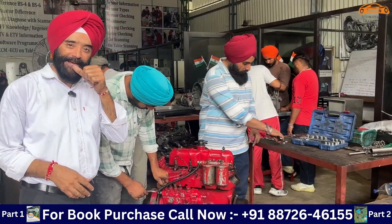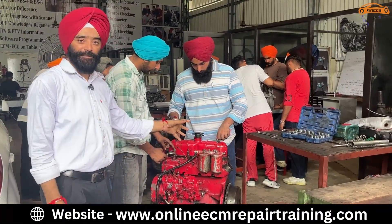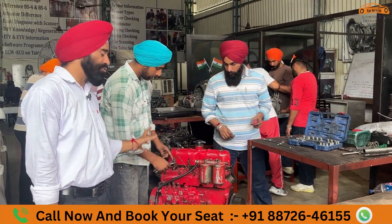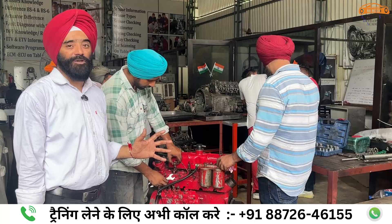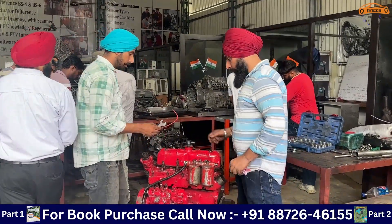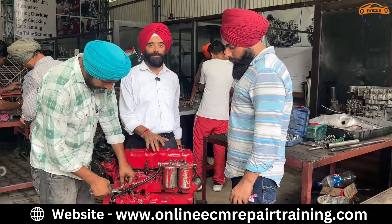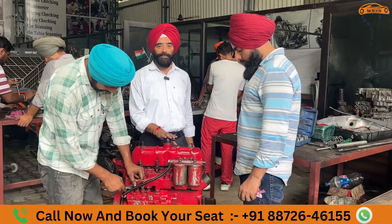This is our engine overhaul. This is a DIA engine — we will open the entire engine. After opening, students will explain what each part is and what it does. Then we will fit it back. As they fit, they will learn the right torque, right bore, right fit — crank, engine head, piston.